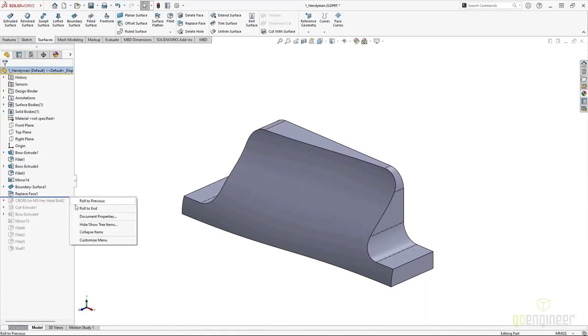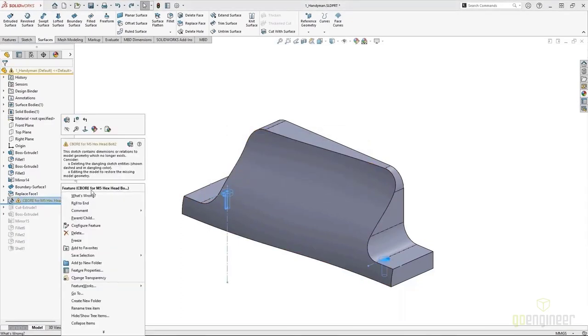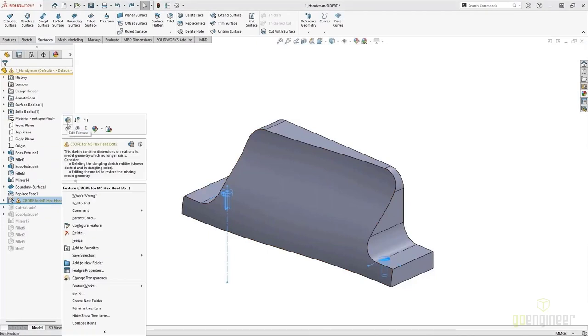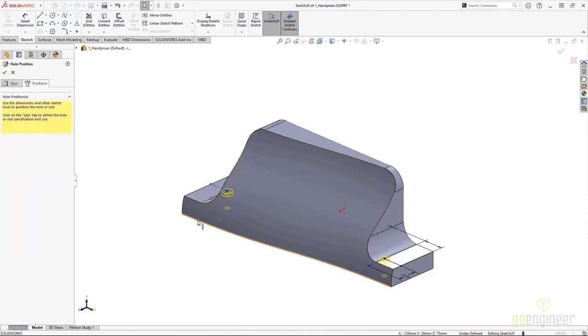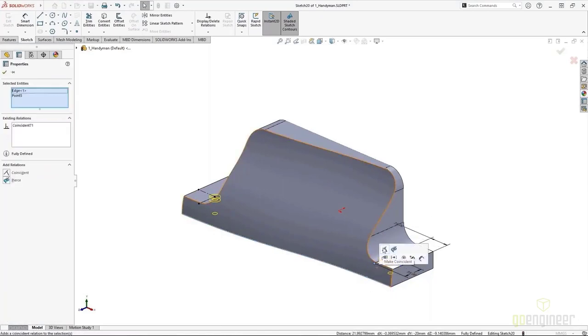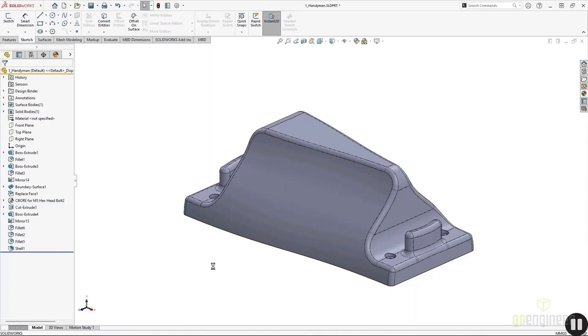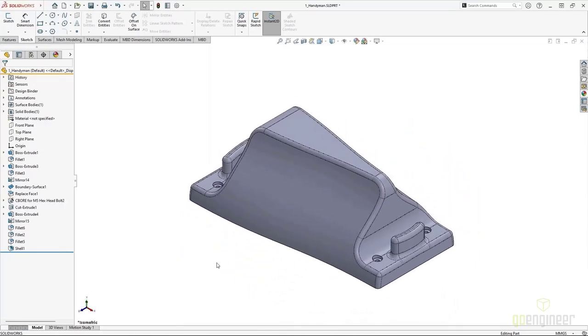When we roll our design to the end we'll see an error — this is not uncommon for a Replace Face type of design change. Just like we'd expect dangling relations if we deleted and created new sketch entities, dangling sketch relations or sketch errors can happen with the Replace Face command. But they can be repaired the same way you would repair any other design intent. Relatively quickly, we can get our finished design with very little effort — a nice, curvy, swoopy shape without having to scrap the whole design.